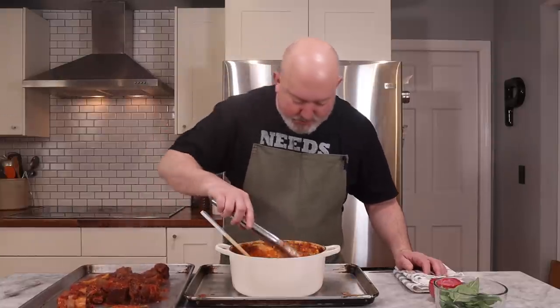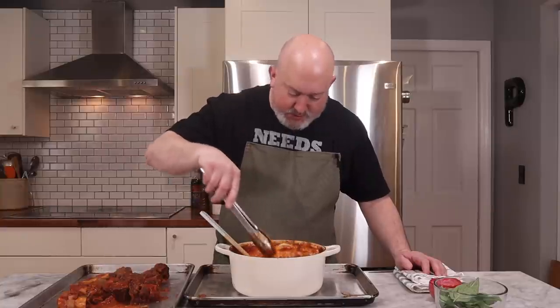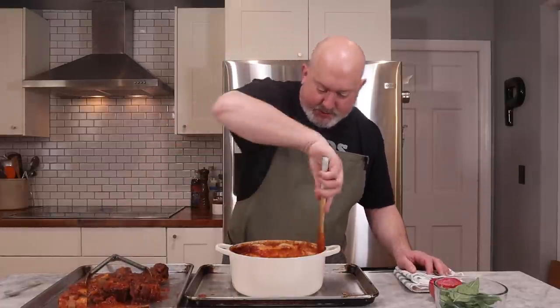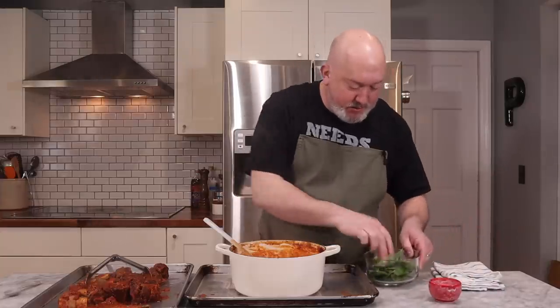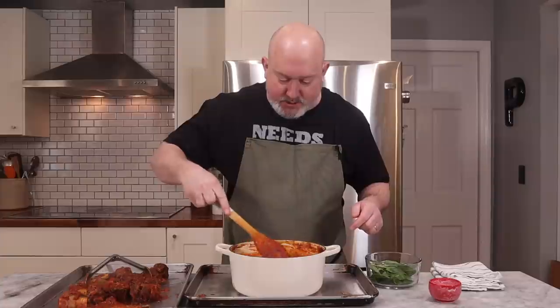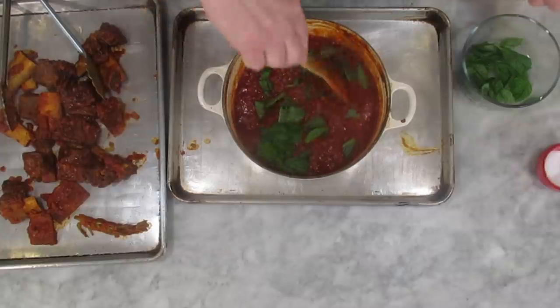Here's that Parmesan rind. Check that out — it doesn't fall apart, it just adds a lot of flavor to the sauce. Take those out. I'm going to let this cool for a second before I get my hands in there. While I have this here, I'm going to scrape down the sides, and then I'm going to add some of that basil. Remember, I put the stems in, but I want to put lots of nice fresh basil in here at the end so it kind of steeps and you get that nice basil flavor. Let's throw the basil in. I'm going to let the meat cool off so I can shred it with my hands, and then we'll toss everything back in.